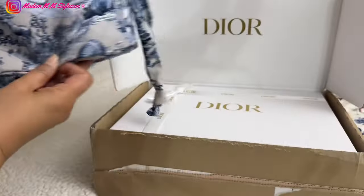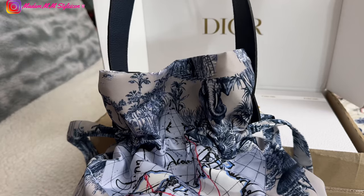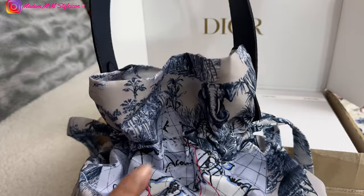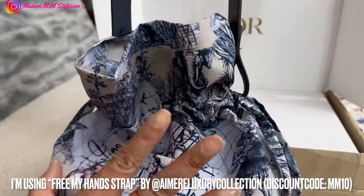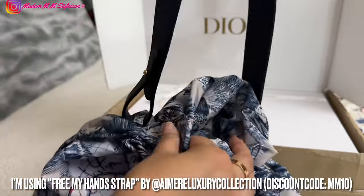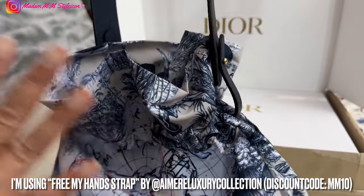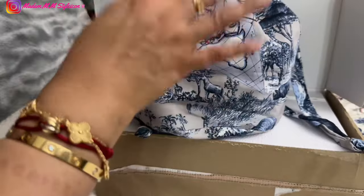I will link that video in the description box, and if you're interested in this strap, I will link it there too. I have a discount code — it's MM10 for 10% off. If you've received this pouch and wanted to transform it into a bag like this, I've shared a shorts video showing how I attach the strap using Aimer luxury collection. I showed several straps in that video, so I'll link it in the description.